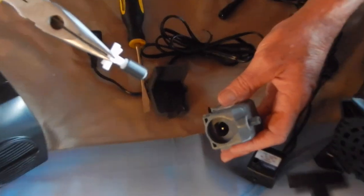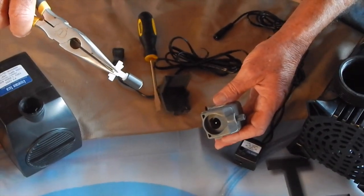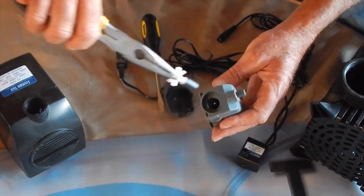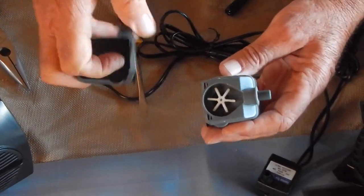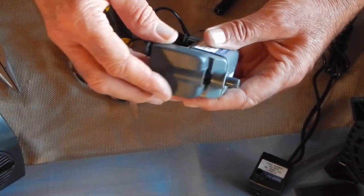Take it to a faucet or a garden hose. Wash it off. Pop it back in. And reassemble. It's that easy.